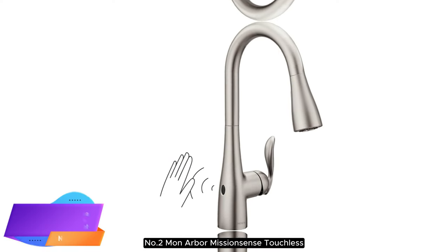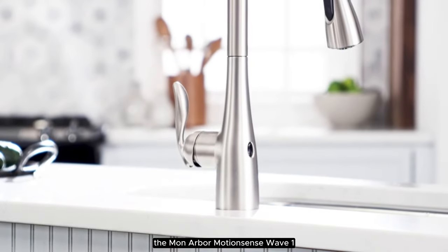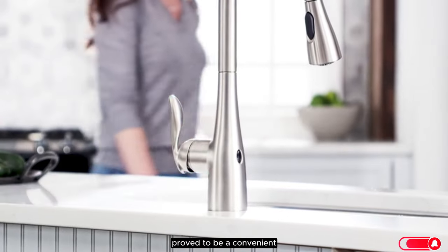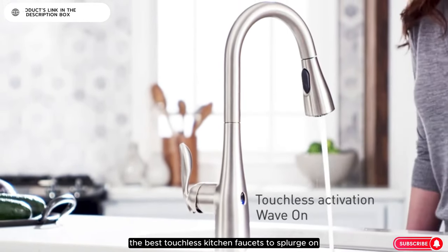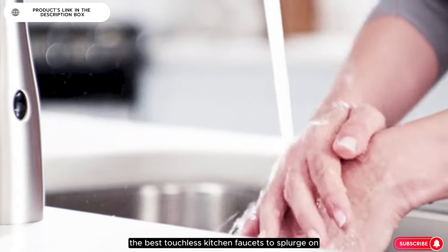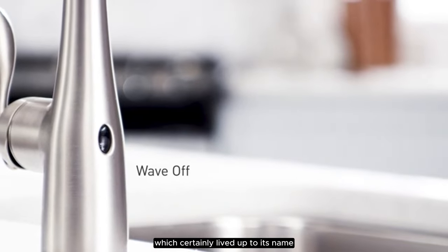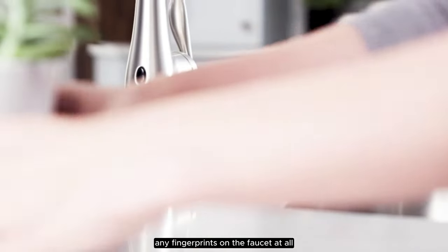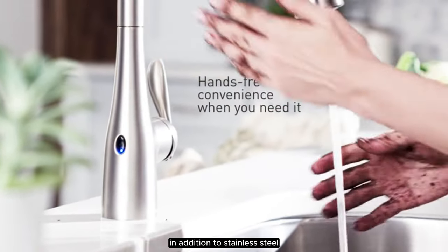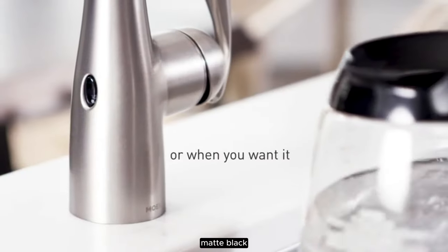Number 2: Moan Arbor Touchless One Handle Pulldown Kitchen Faucet. During testing, the Moan Arbor Motion Sense Wave 1 proved to be a convenient, efficient, and durable faucet, making it one of the best touchless kitchen faucets to splurge on. We tested the spot-resistant stainless steel faucet, which certainly lived up to its name, as we did not notice any fingerprints on the faucet at all. It's also available in three other finishes: oil rub bronze, matte black, and chrome.